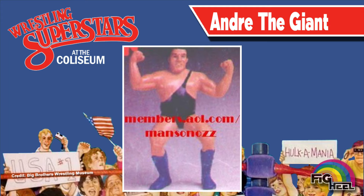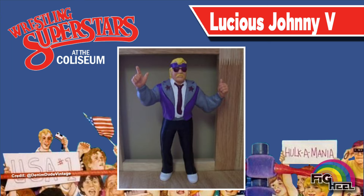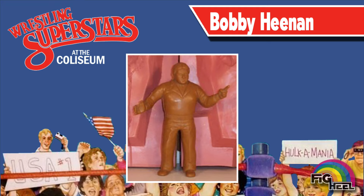Mail away advertisements for Series 6 showed Andre the Giant in blue boots and a black singlet. The back of the blister card showed Classy Freddie Blassie in a completely different mold and pose than what we found at retail. Luscious Johnny V's action figure saw a slight change from white sneakers to black. While never publicly advertised, Bobby the Brain Heenan was initially planned to have a different pose, including his signature point.